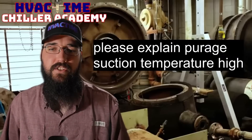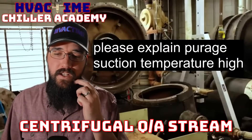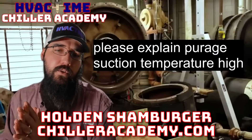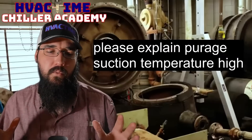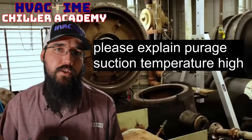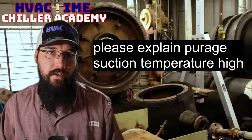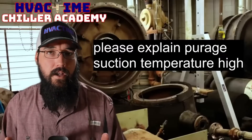Let me explain purge suction high temperature. To go a little further: on a purge unit, what that unit is looking for is monitoring the refrigerant temperature — specifically the suction line coming back from the purge unit evaporator.